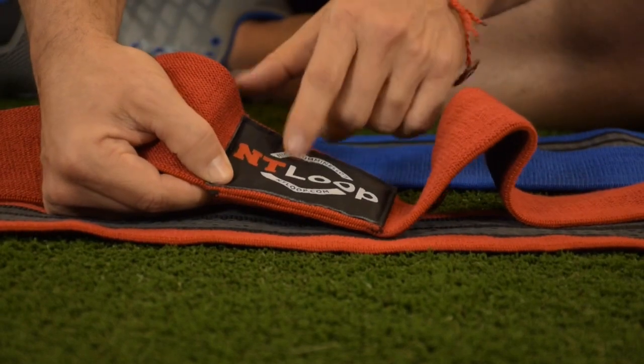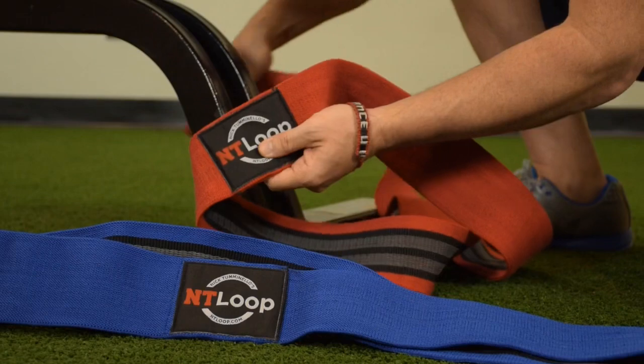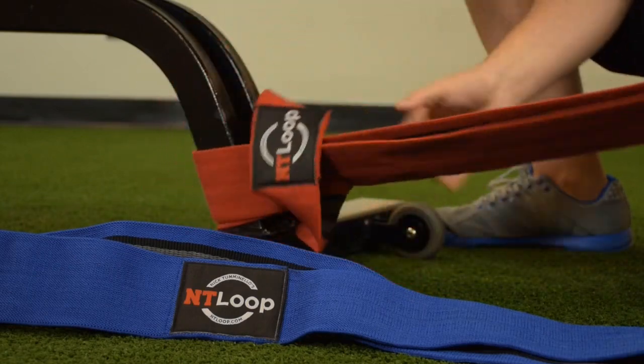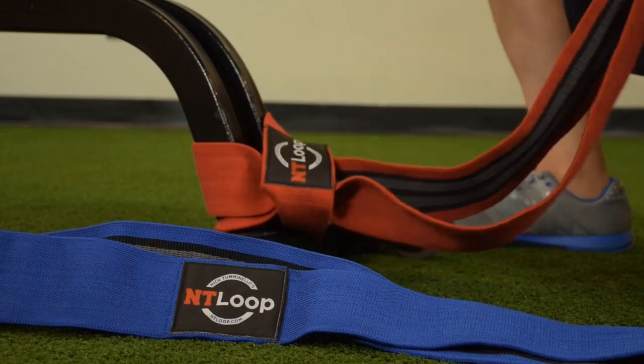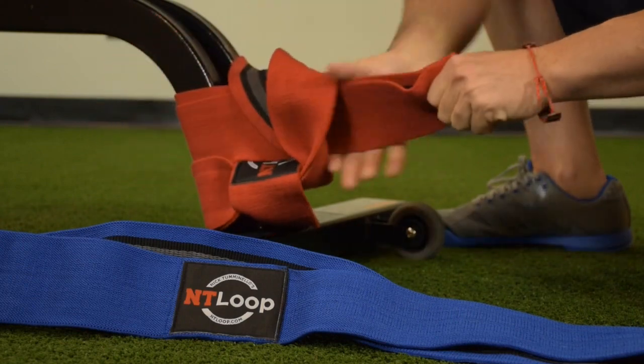Let me show you something else that's really important about the label. Grab the label when you want to wrap this around something — hold the label steady, feed it through itself underneath the label, and there you have your anchor point. That's a longer anchor point. If you want it shorter, wrap the band around again and feed it through itself one more time.